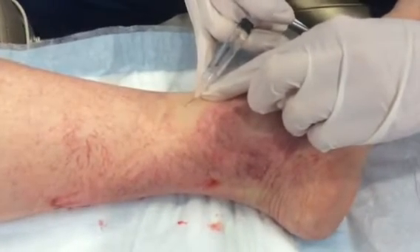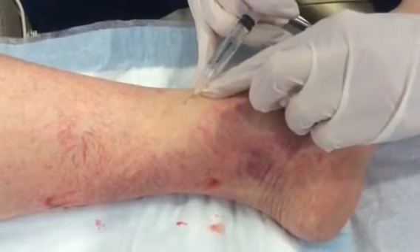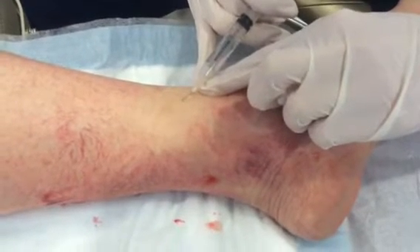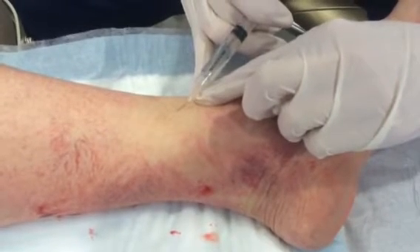This feels a little crampy to the patient, but you can see with one tiny little poke we're getting this entire area. The reason I like glycerin is there's much less chance of side effects — things like pigmentation, ulceration.